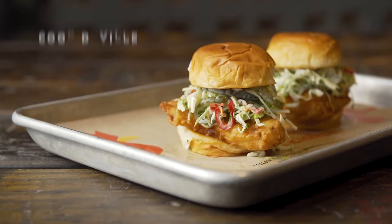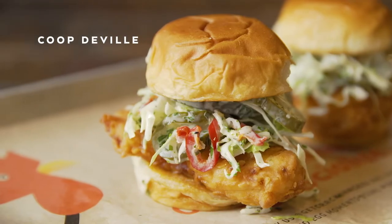The Coupe de Ville features lime mayo, cabbage, pickled Fresnos, and our Crack Shack fried chicken.